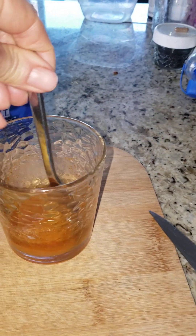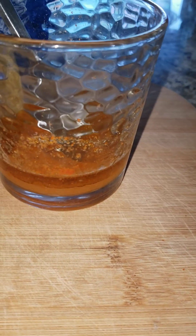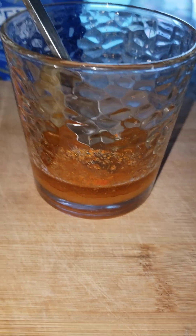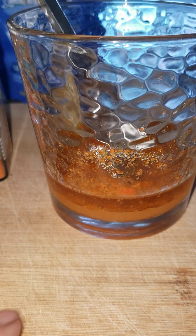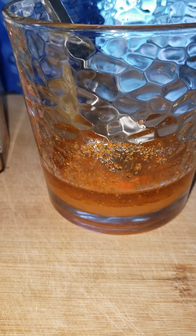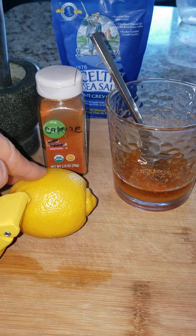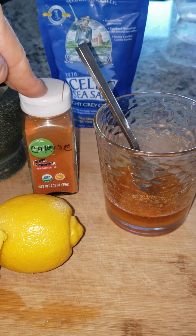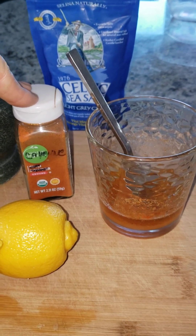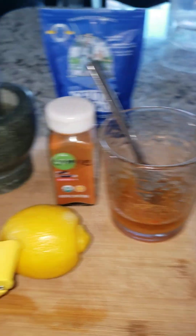And then you stir the crap out of it. This will not emulsify, but if you stir it really fast and then just slam it — which is what I do every morning before I eat anything — I take this on an empty stomach and let it really get in there. Lemon juice is really great for the pH; it will help reset your gut pH. Cayenne pepper draws blood to wherever it touches, so it aids in oxygenation, blood supply — it helps all kinds of stuff.